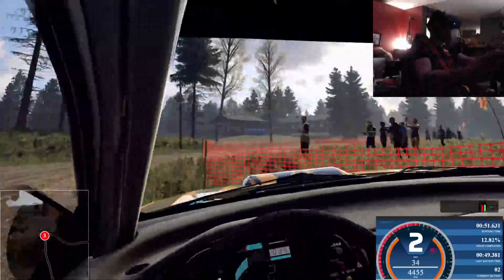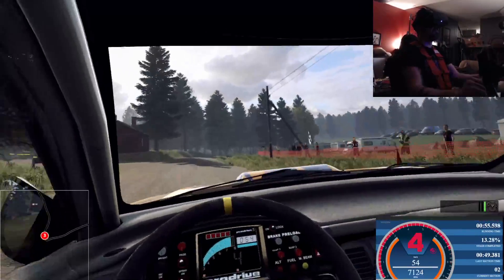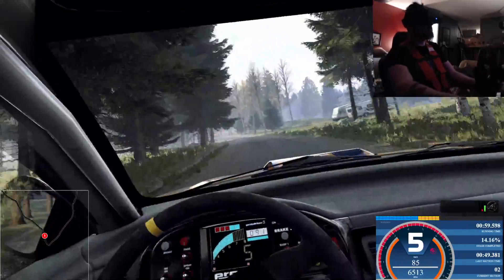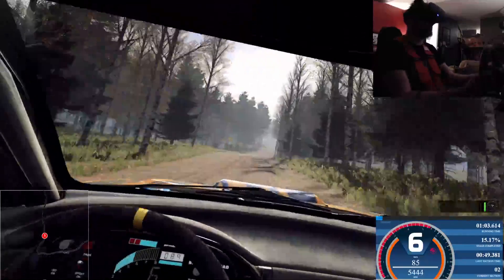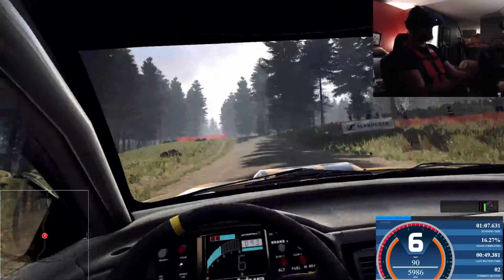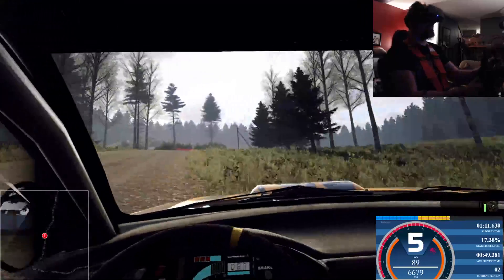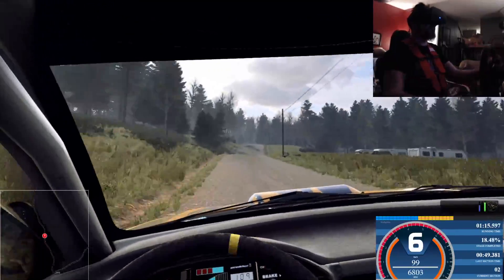6 right long and 6 left extra long to keep right of a 80. Keep middle of a jump, 50. 6 left of a crest, 80. 6 right, tightens of a crest to keep middle of a crest, 80. Dip. Keep middle of a big jump into sudden. 5 left tightens, 4.